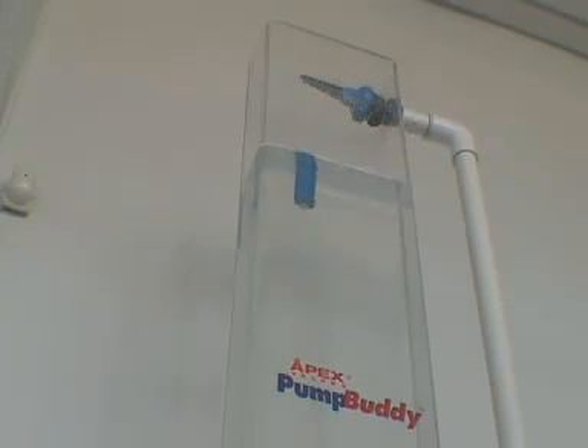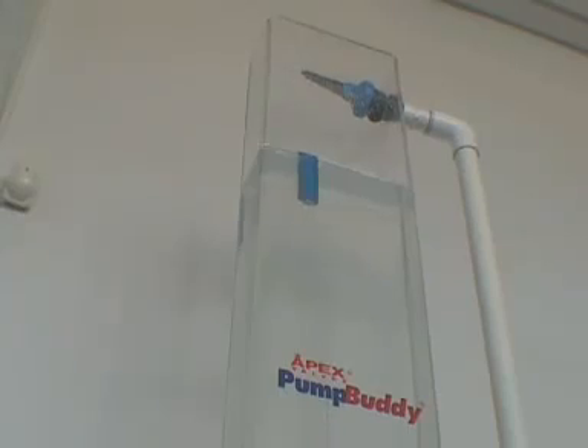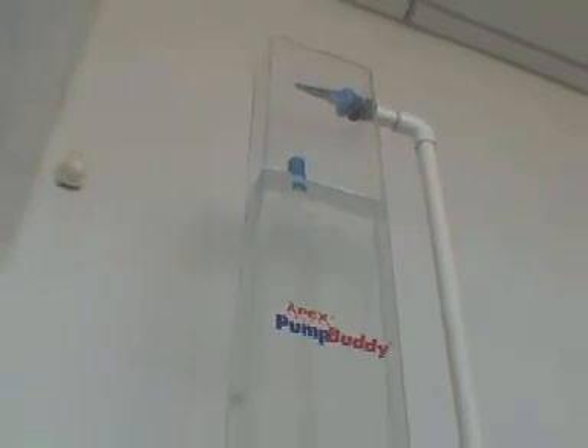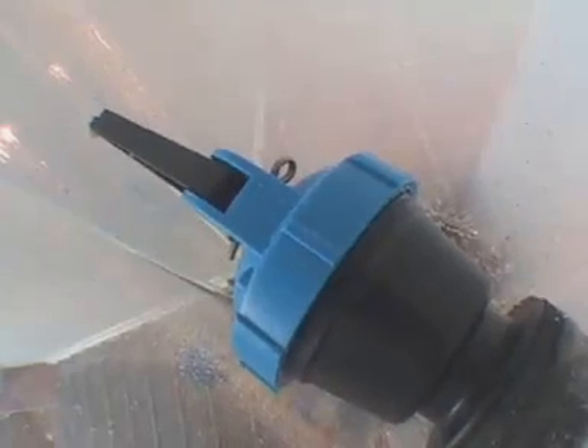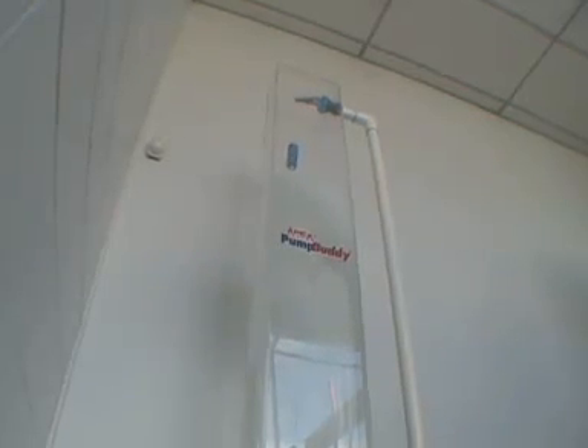The Pump Buddy is available with inlet sizes of 20mm or three-quarter inch through to 32mm or one-and-a-quarter inch. We also produce a long tail inlet on the three-quarter inch and one inch models. These long tail inlets come complete with a back nut and sealing washer, making them ideal for installation on thin-walled tanks. The Pump Buddy is designed to operate in applications with working pressures between 8 to 150 psi.